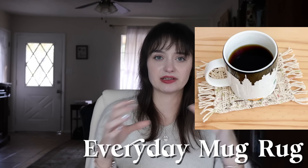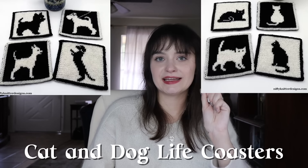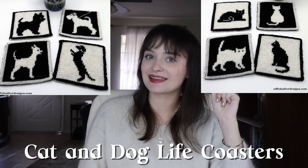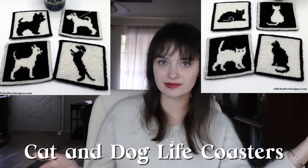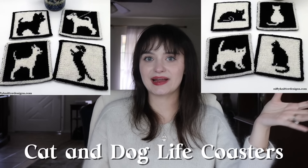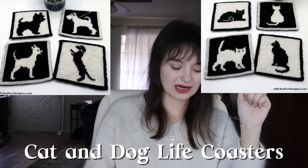I've got some coaster patterns. A simple one that would go with most people's decor is the Everyday Mug Rug — a tiny little rectangle with tassels, just like a little coaster. Super cute. And if you have friends who are pet owners, you can do the Dog Life or Cat Life coasters — a set of four coasters with little dogs or cats on them. Bonus points for knitting these using the color of the owner's actual pets in the coasters. If someone has a black cat, a calico, and a gray cat, you could make coasters that look like their actual cats — I think that's a really cute idea.